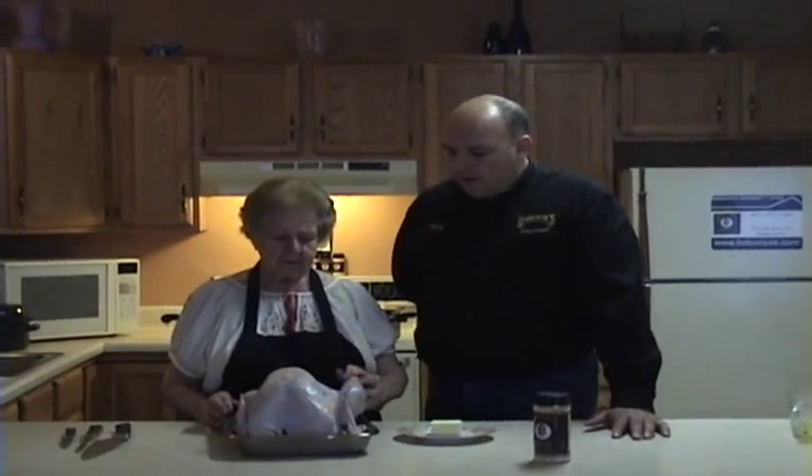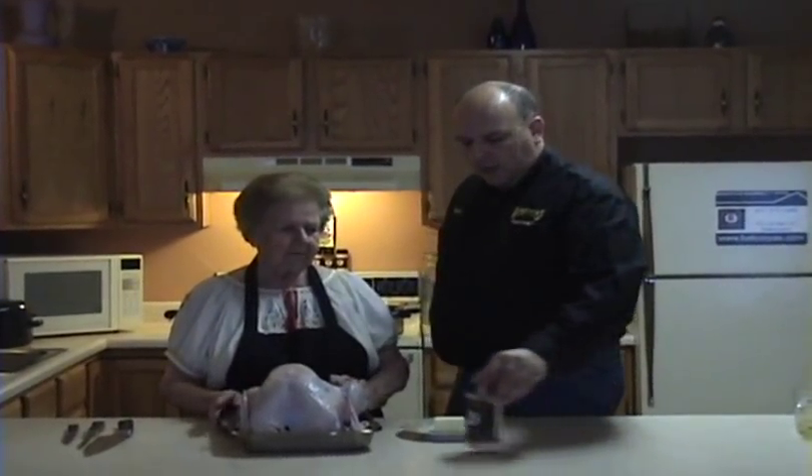Welcome to Babuña's Gourmet Spice. We're here today with Janina Katsu, our babuña, who's going to be preparing a turkey with stuffing. I want to show the folks at home how to prepare this turkey. We use our original family recipe to season it.